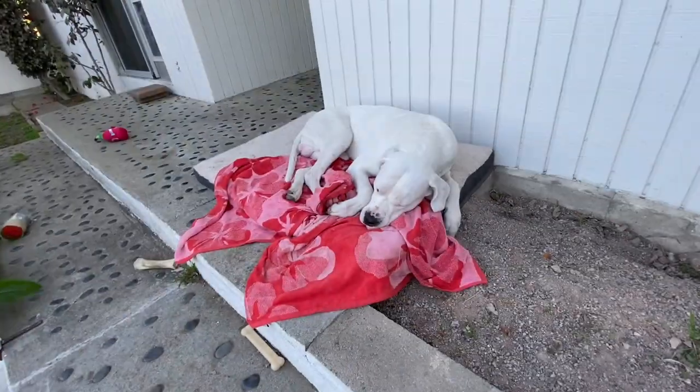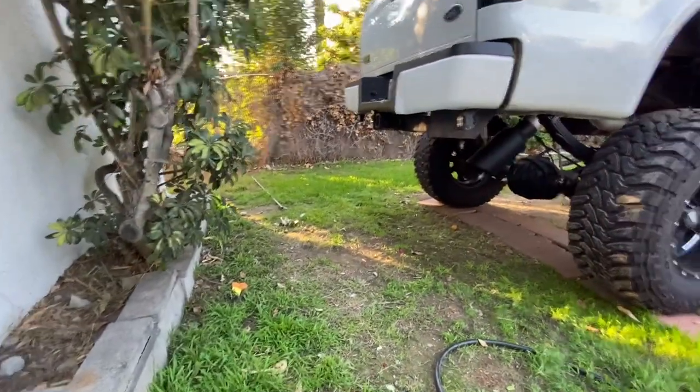So let's throw this hitch in and see how it looks on the back of the truck. If you guys follow me on Instagram you've seen it, but let's do it anyway. Sorry Diesel, don't mean to disturb you!